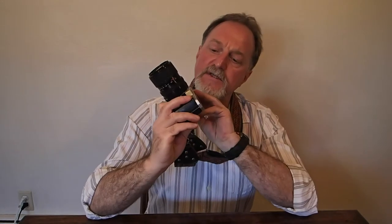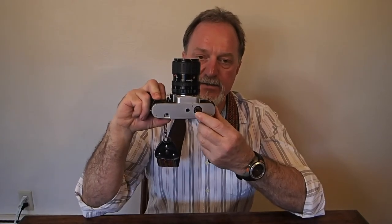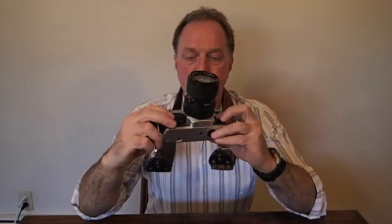If you're using the metering, it takes two LR44 one-and-a-half volt batteries, or the SR44 silver oxide version. But it's fully mechanical, except for the metering.